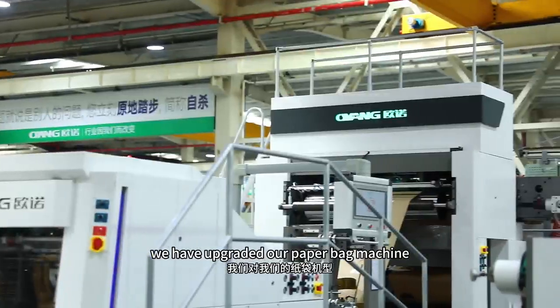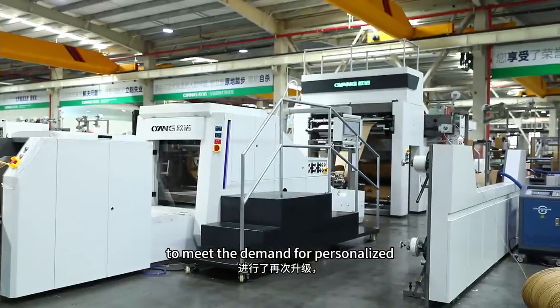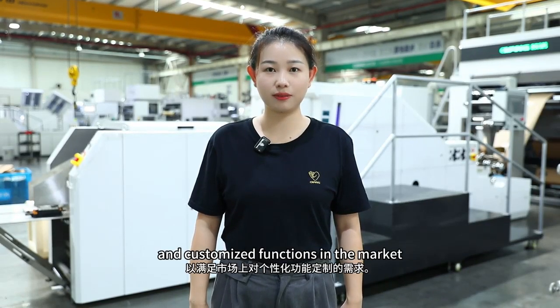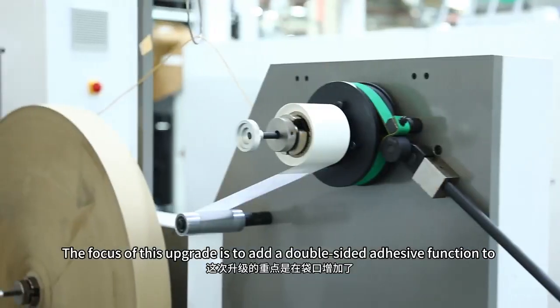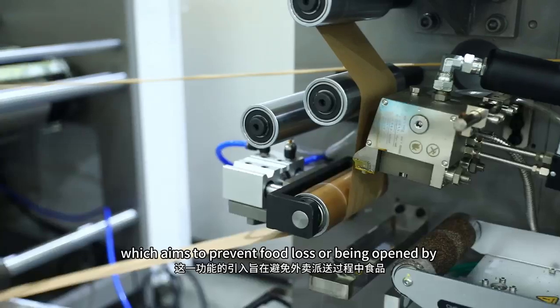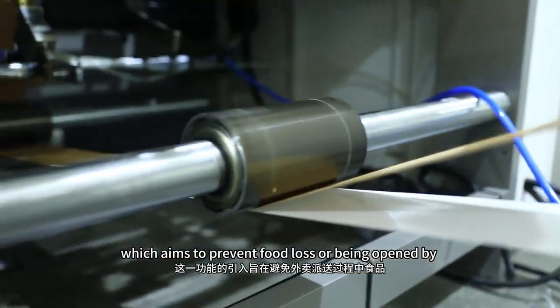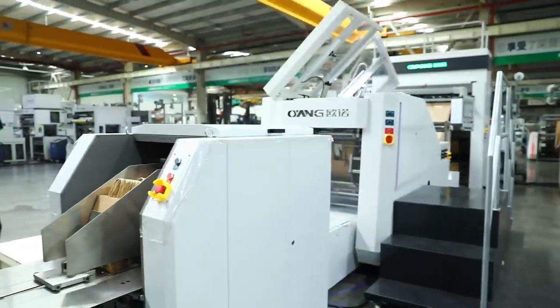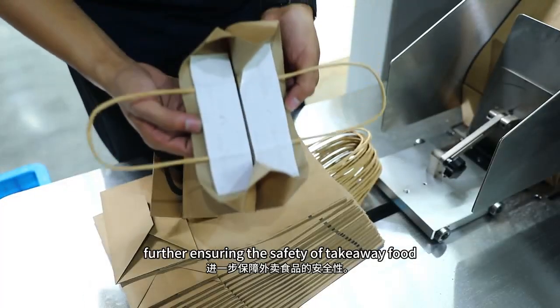Therefore, we have upgraded our paper bag machine to meet the demand for personalized and customized functions in the market. The focus of this upgrade is to add a double-sided adhesive function to the bag mouth, which aims to prevent food loss or being opened by others during the delivery process, further ensuring the safety of take-away food.